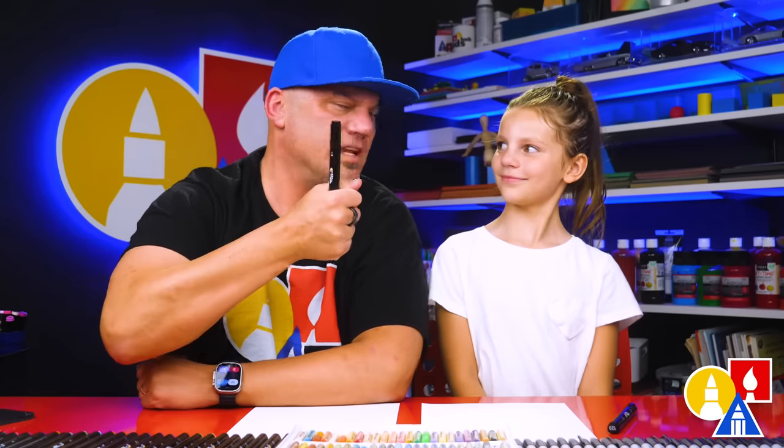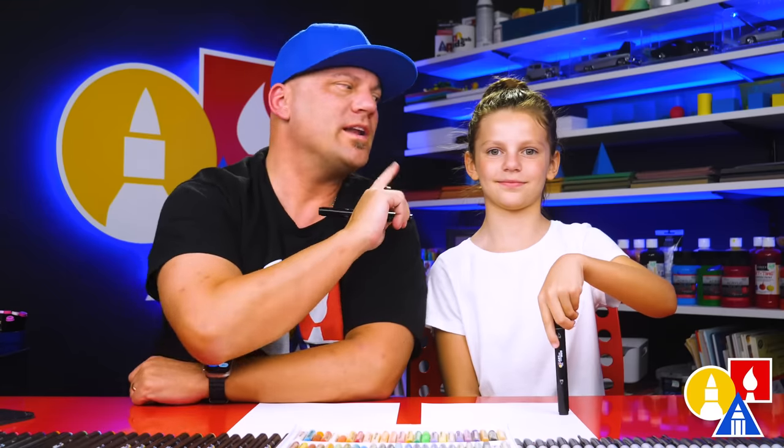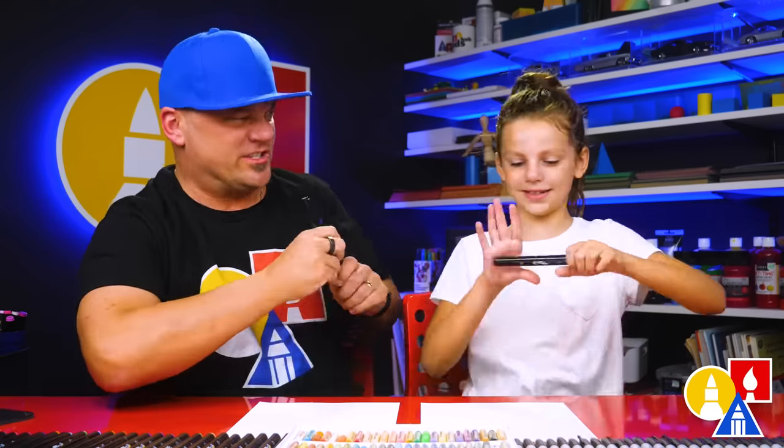Paw Patrol: The Mighty Movie is in theaters September 29th — you can get your tickets now. We hope you're going to follow along and draw Skye. What do you need for this lesson? A marker, or something to draw with. You also need some paper and something to color with. All right, you ready to start?